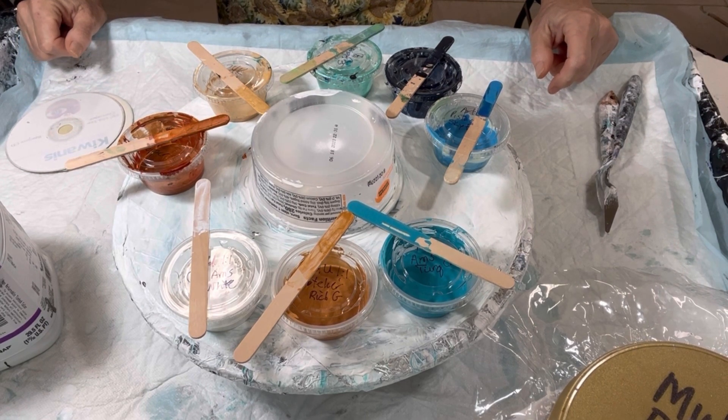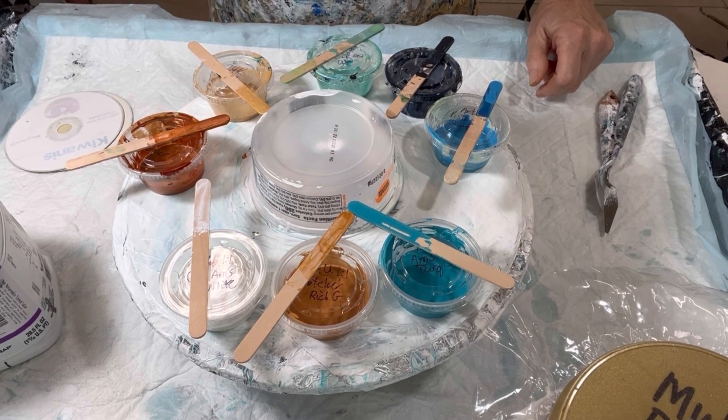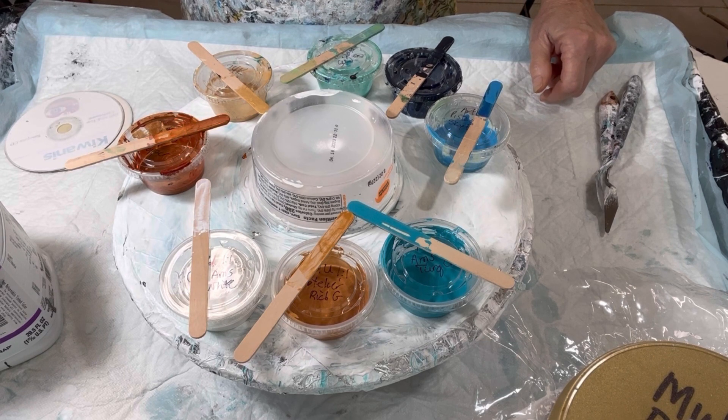Hi everyone, it's Louise with Louise McCarrick. Welcome to my channel. I'm going to do something that's very, very different for me today. I've been watching Jessica from Winterstrom Art and she does these really cool faux pillows and I just want to try it.